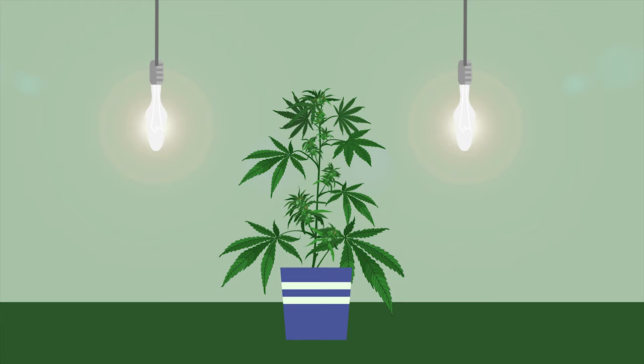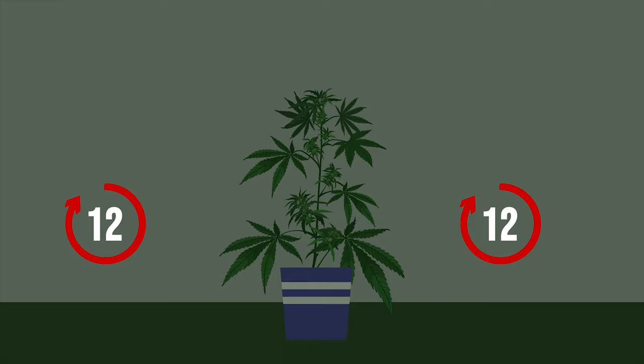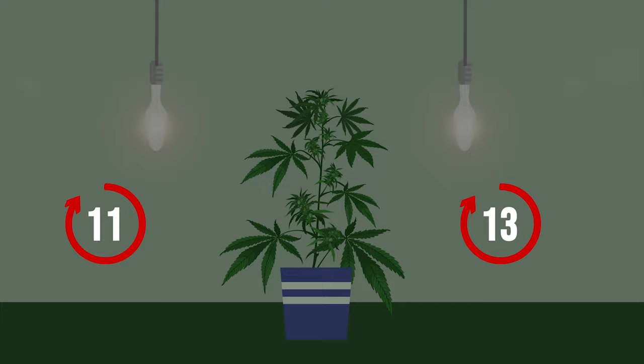Put your plants in total darkness for 48 hours before beginning a 12-hour/12-hour light and dark cycle. You can then use an 11-hour/13-hour light and dark cycle to trick the plant into thinking that winter is arriving.